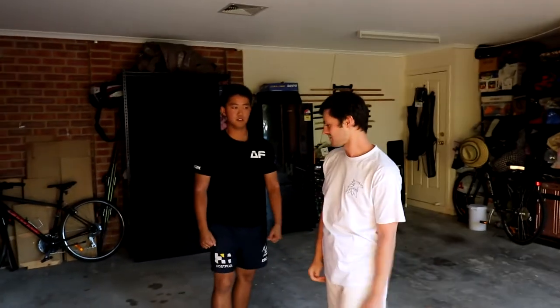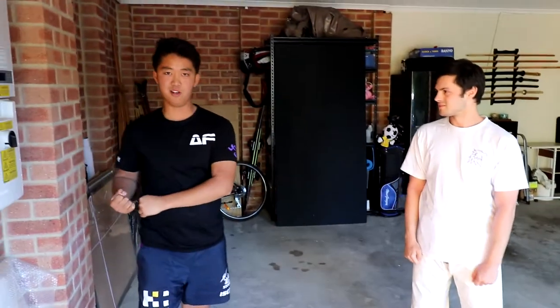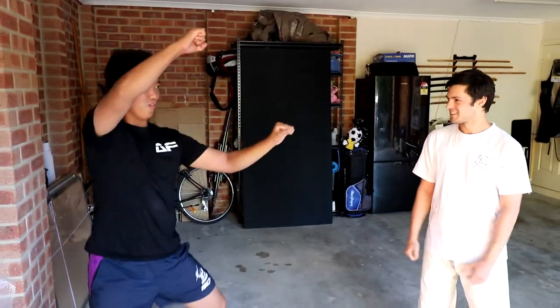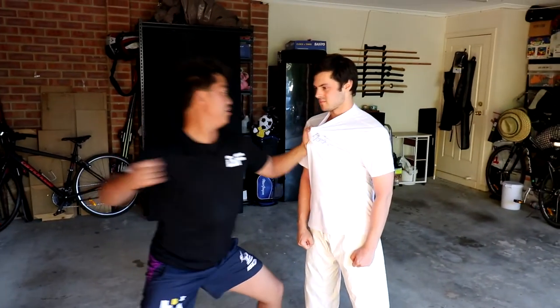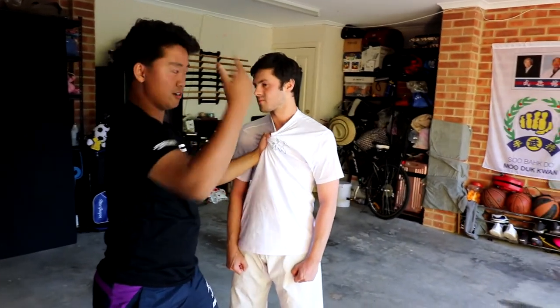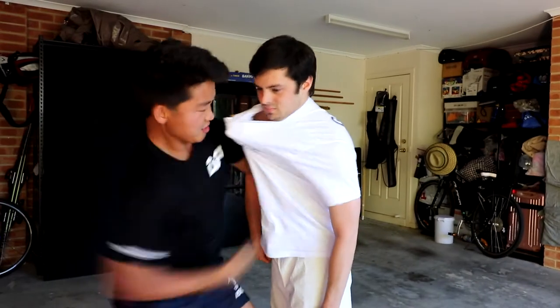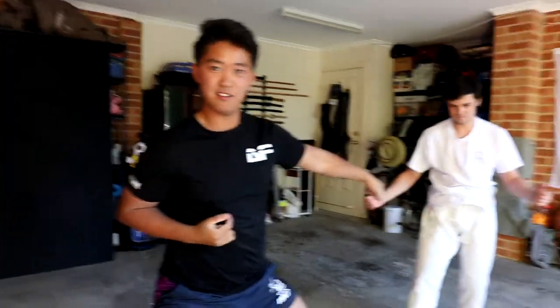For Pinan, everyone does this but with different names apparently. One, two, and three. I'm grabbing here — punch right — but punch is to soft points; you wouldn't punch his forehead or you'd break your knuckle. So from here, I pull you in, I punch his chest — bang — and from here I still have control, then punch him again.